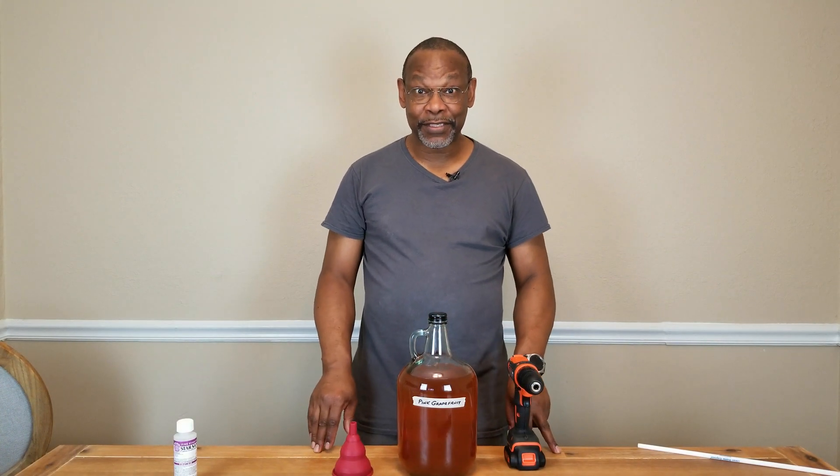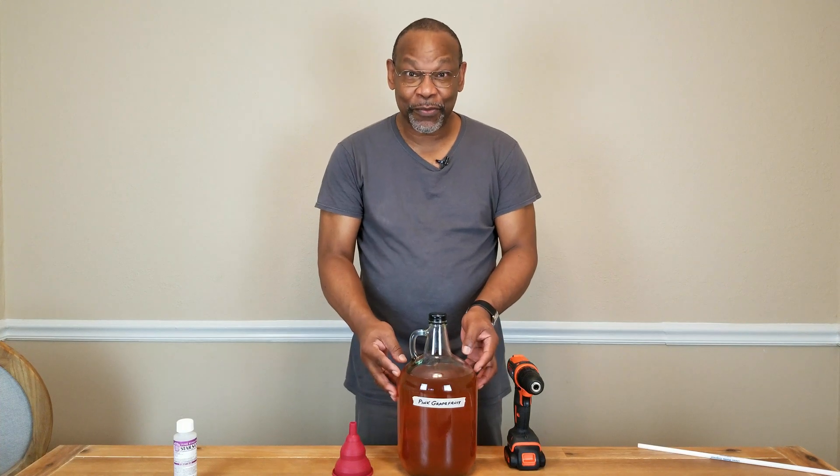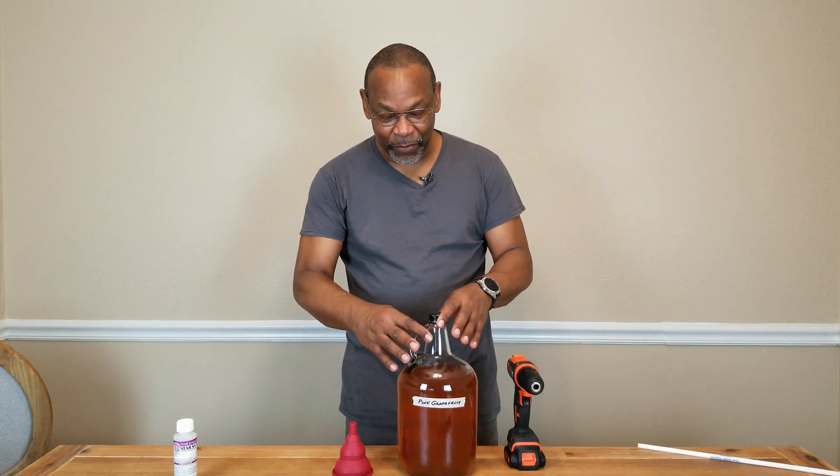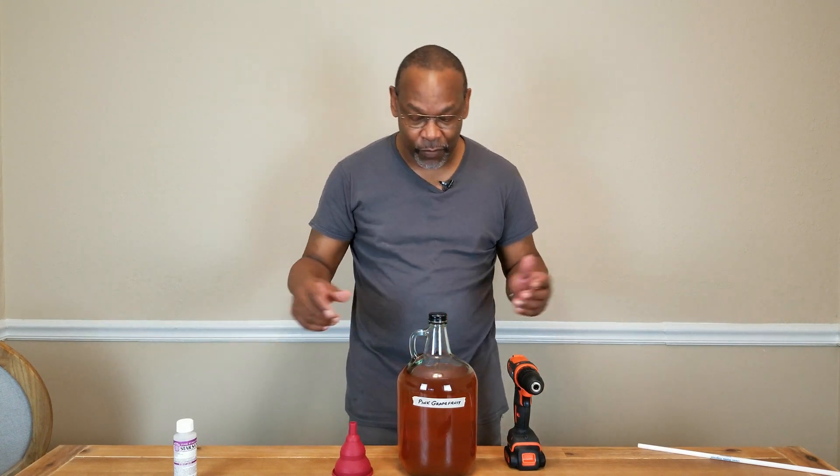The trick to degassing is really very simple. You want to release as much CO2 from your wine and not incorporate as much air as possible, because we don't want to start oxidizing our wine.